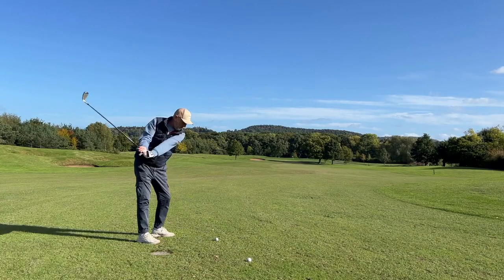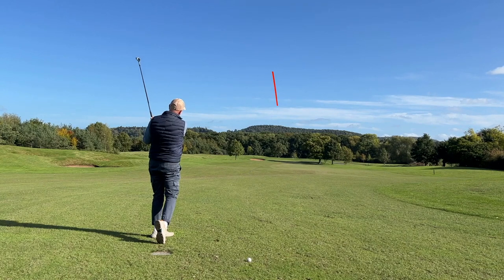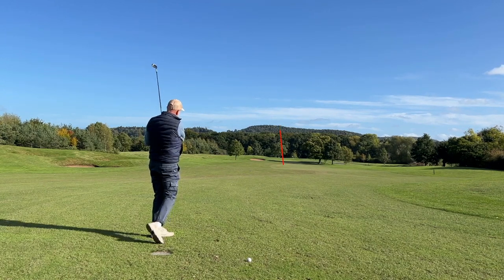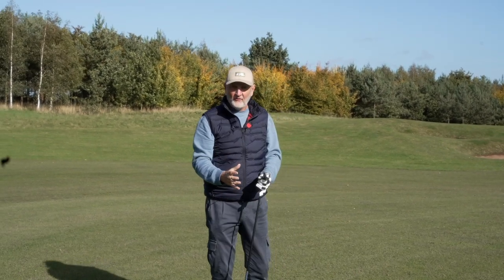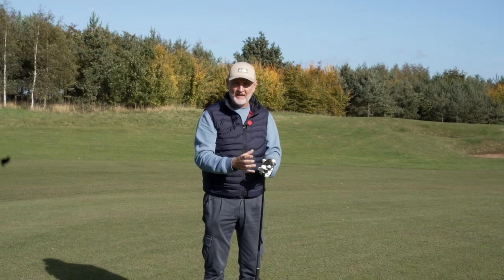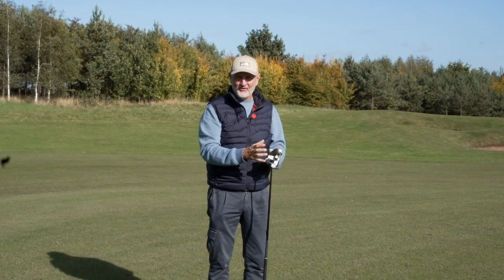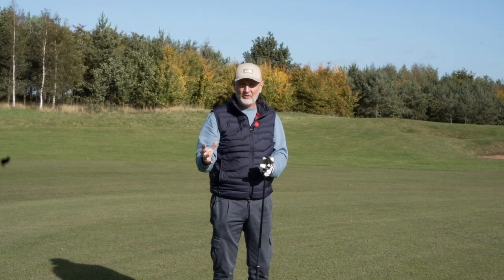In today's video what I want to know is: can I notice any difference between the performance of these two clubs out here in reality? Yes, I've got dry ball data, but what happens when I try these clubs side by side - can I actually visibly feel like I've got some forgiveness in this Halo hybrid iron as opposed to that traditional style?